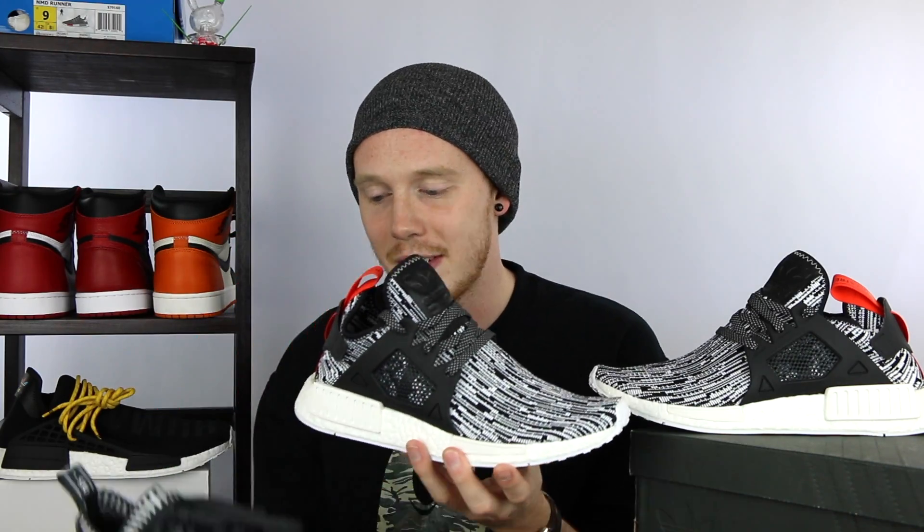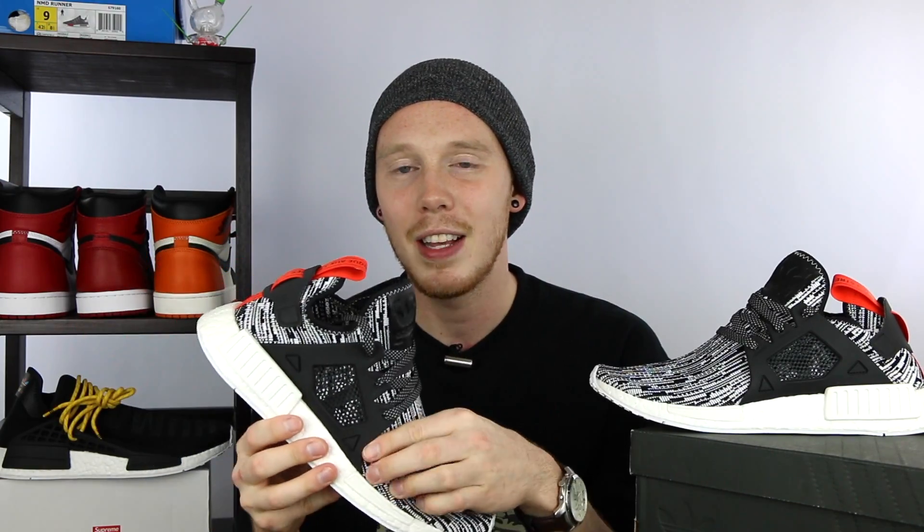Starting things off, this is a one-piece upper made up of Primeknit, which is actually pretty great for the price point because these NMD XR1s are priced at $140 USD, whereas the original Primeknits were priced at $170, so you are getting actual Primeknit for about $30 cheaper, which is nice. I went true to size on these, which is a size 9 for me. They do fit a little long, but I kind of like that extra space.